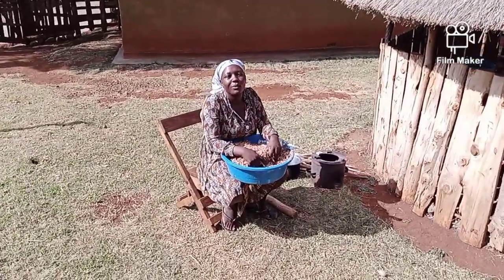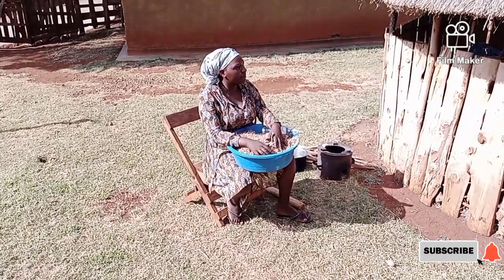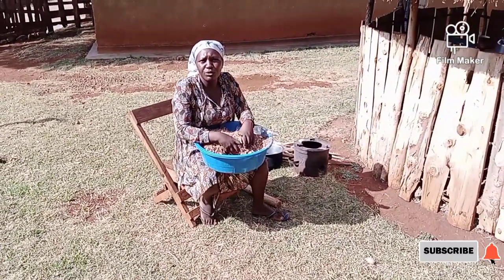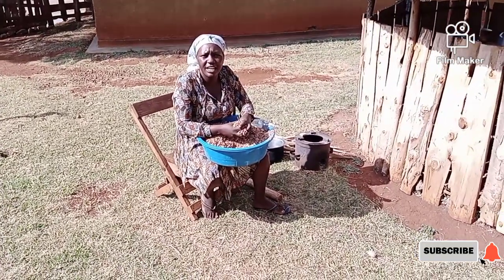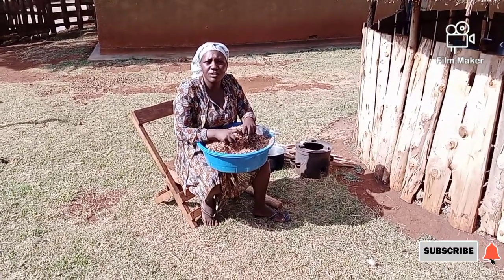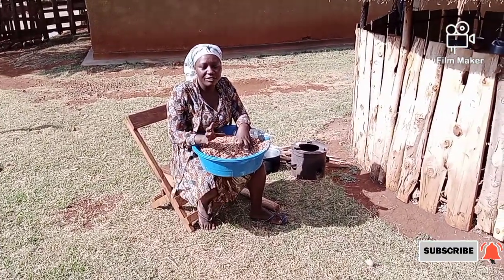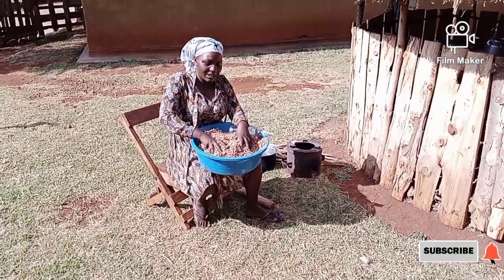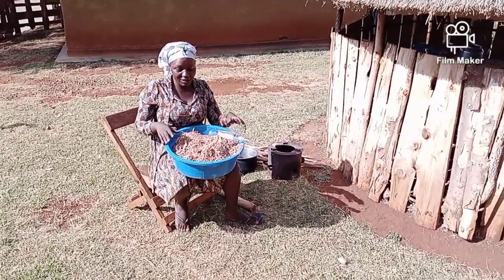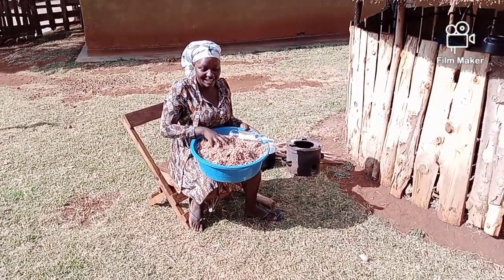Welcome back to my channel. Today's video is going to be brief. For those who watched my previous video, I used sawdust for cooking with some firewood, and people were interested to learn how sawdust is used for cooking. They requested I make a video showing how you use it and what kind of stove is involved, so I'm making this video for you to learn something new.